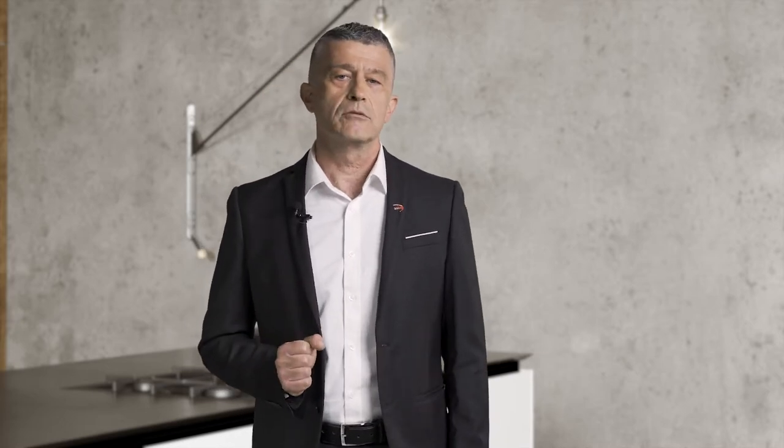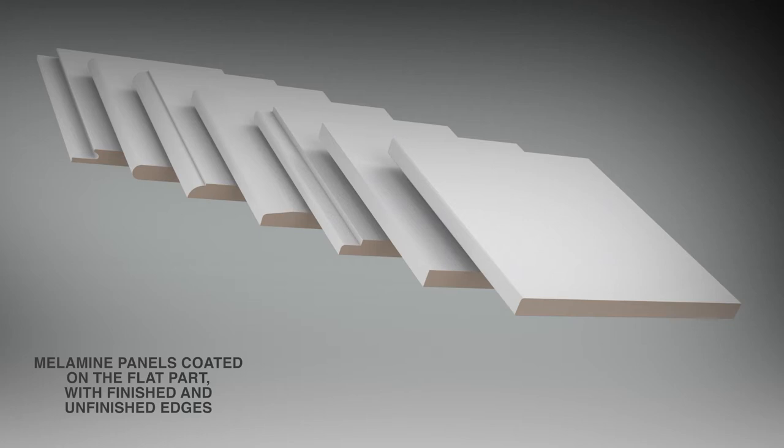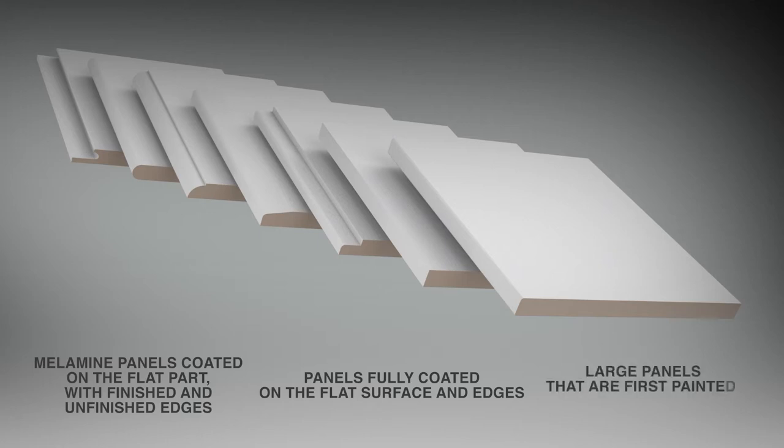What is the market approach like today? The panels we are talking about include melamine panels coated on the flat part with finished and unfinished edges, panels fully coated on the flat surface and edges, and large panels that are first painted then cut and edged.